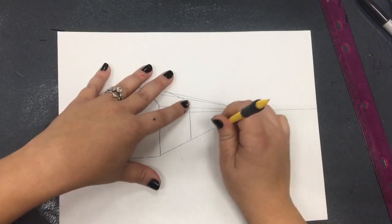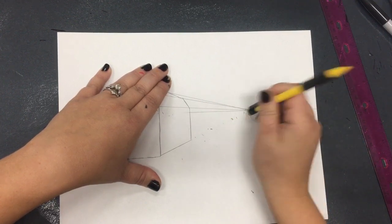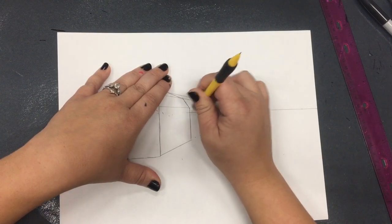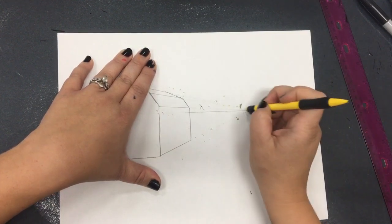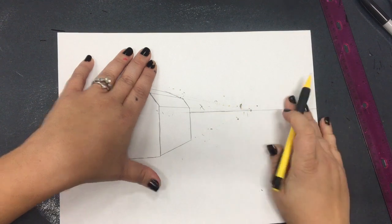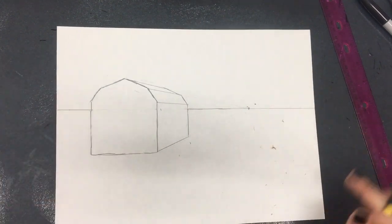Now there are a lot of extra lines to erase. I'm going to erase the piece of horizon line that goes through the middle of my barn, then erase these extra lines beyond my parallel lines, leaving my horizon line. If you erase your horizon line a little bit, go ahead and draw it back. So far you should have what looks like a 3D barn.